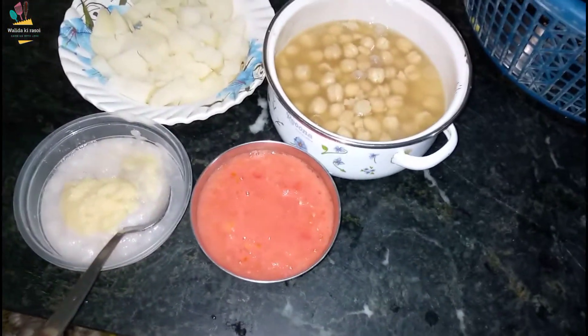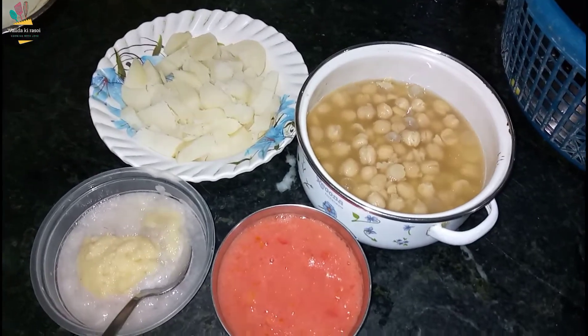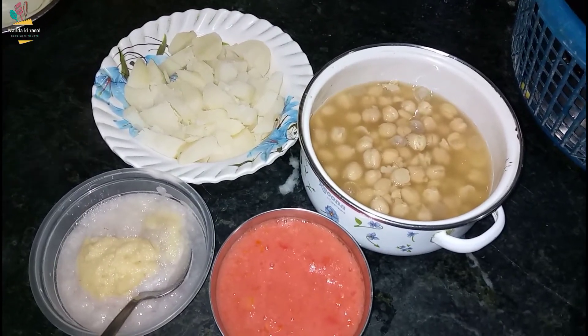As-salamu alaykum, welcome. Today we will make aloo choli ki sabzi.